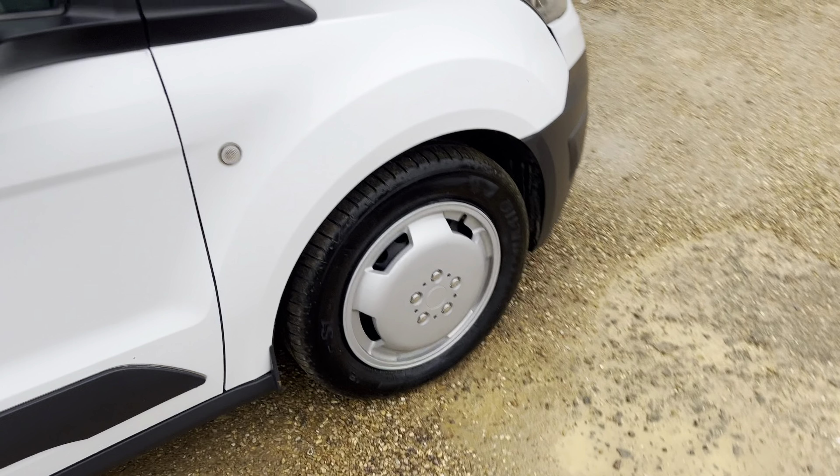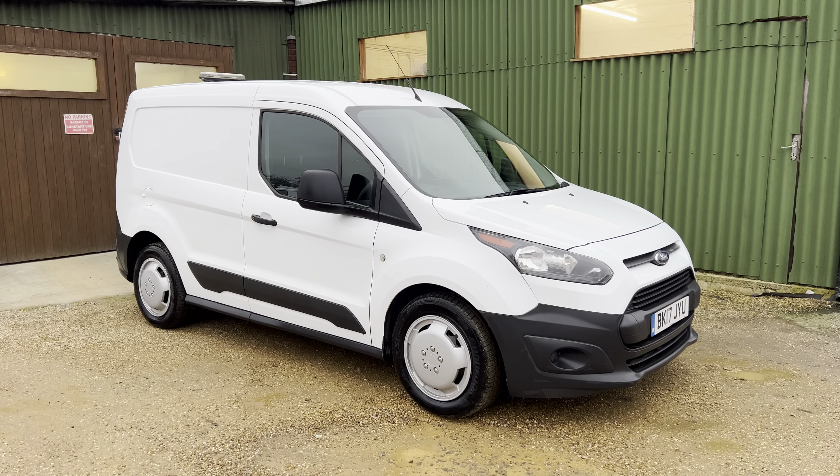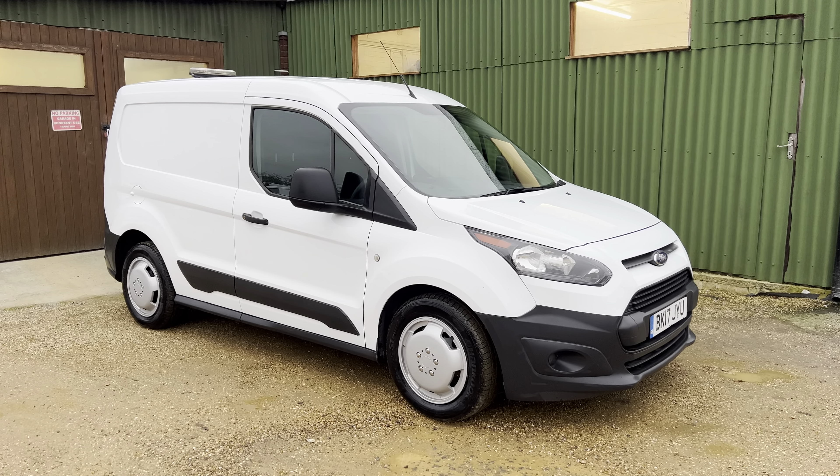One last look from the outside. Come down to Car Firm to view and take away same day — it's all ready to go. Thank you and bye-bye.